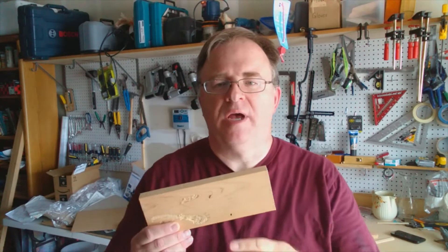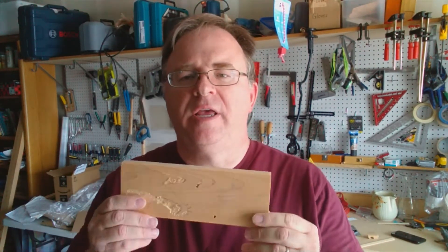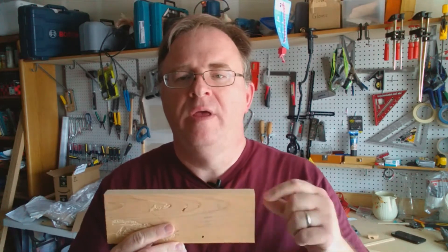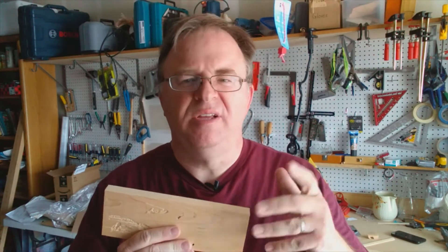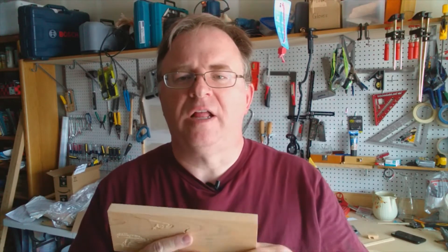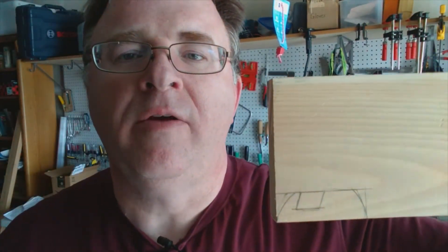The point of running the piece of wood through the table saw was to give it a cleaner and truer edge than it came from the store with. I didn't do that for my prototype and it doesn't look great, so I just thought I'd clean this up. Now I'm going to trace the pattern onto the wood and take it over to the scroll saw and cut it out.